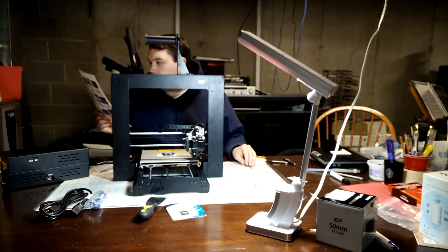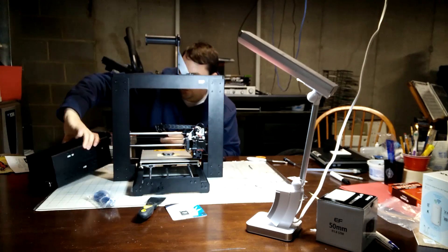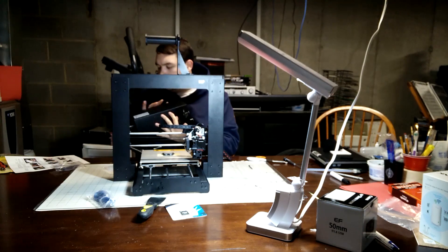With the spool holder installed, we'll then just power up the electronics brick and we'll start calibrating the gantry.